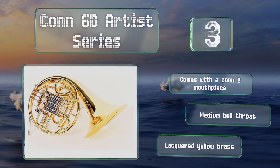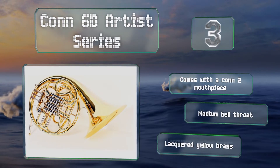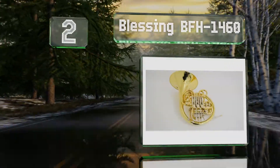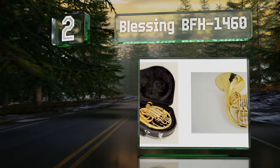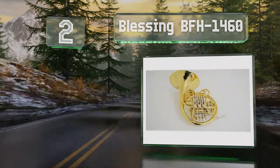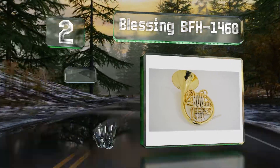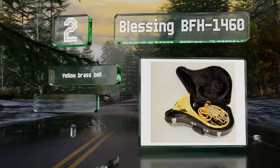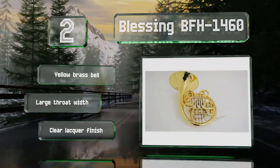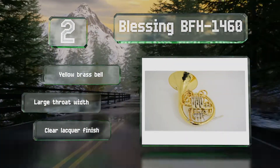At number two, unlike most models from reputable manufacturers, the Blessing BFH-1460 won't break the bank. Despite its relatively low price, it has some advanced features such as a reliable mechanical linkage and an above-average bore size. It features a yellow brass bell, a large throat width, and a clear lacquer finish.